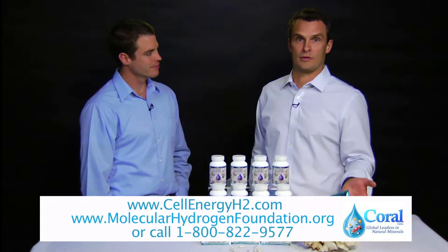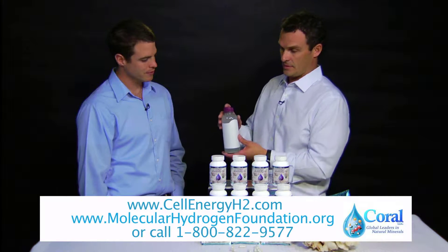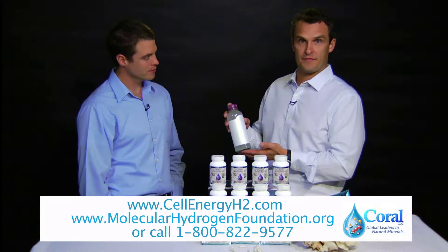Our product is designed to be taken orally, so you can just swallow it. What we've done is emptied a capsule into the water and waited about 15 minutes.